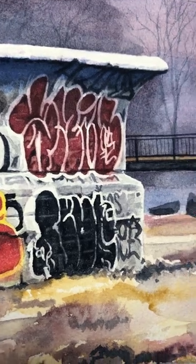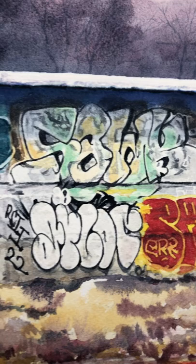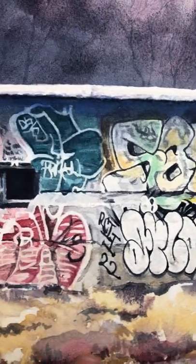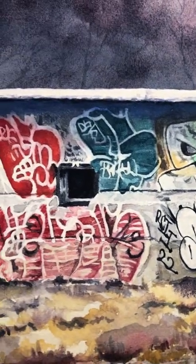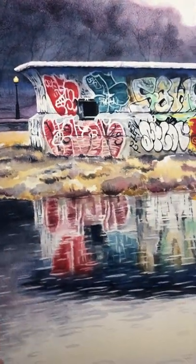vandalism. Even so, it can be quite interesting, and in terms of the story of the park